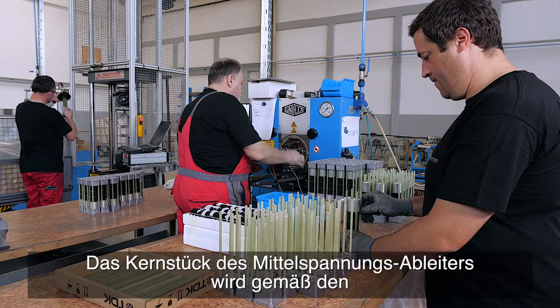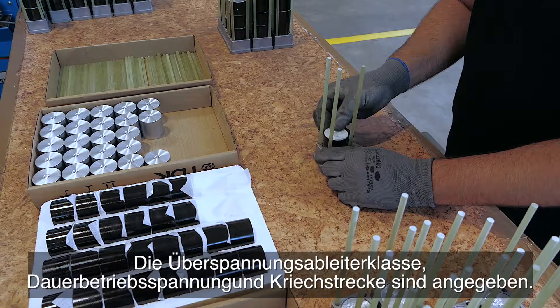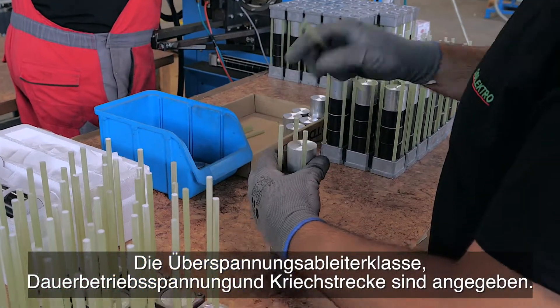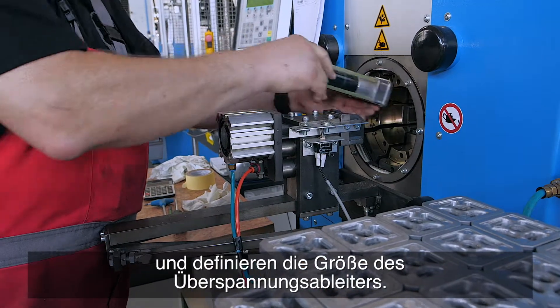The core of the medium voltage surge arrestor is assembled based on the customer's individual demands. The surge arrestor class, continuous operating voltage, and creepage distance are indicated. Based on these specifications we assemble the varistor block and define the surge arrestor size.